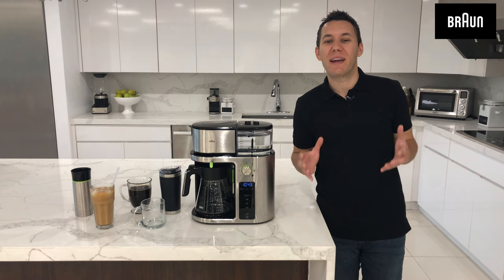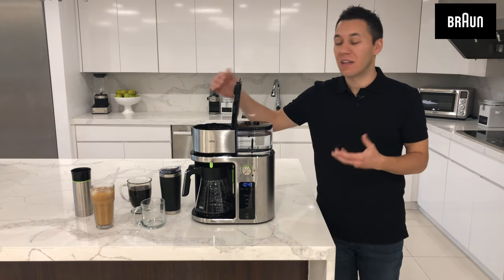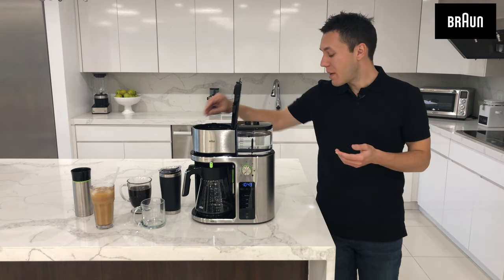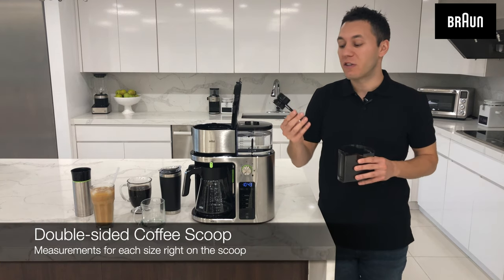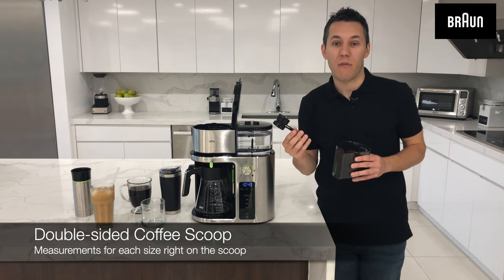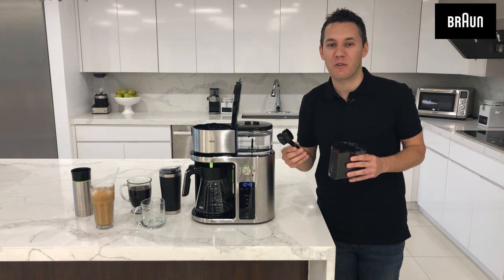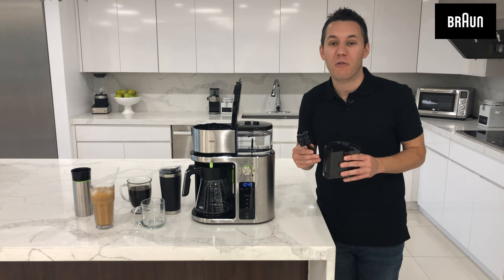So now it's time to add the coffee — very simple and easy to do. You simply lift the lid and this is where you're going to get access to that permanent gold tone filter basket. Not only does it come with a scoop that shows you exactly how much coffee to add, what's great about this is you are not using pods. This is pod-free single serve, all the way from a 5 ounce cup up to a full or even a half carafe.